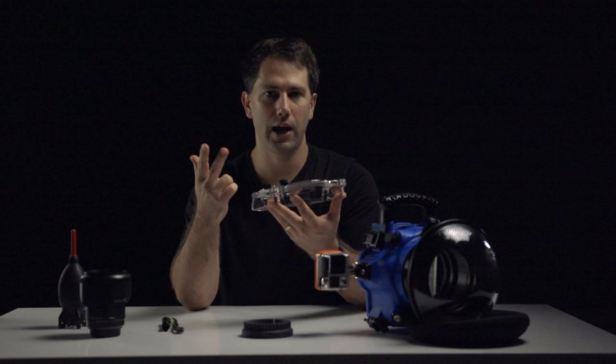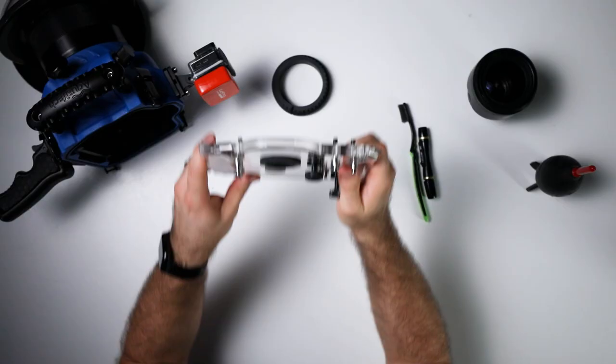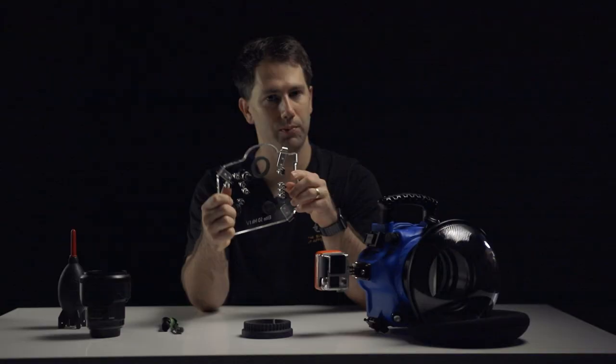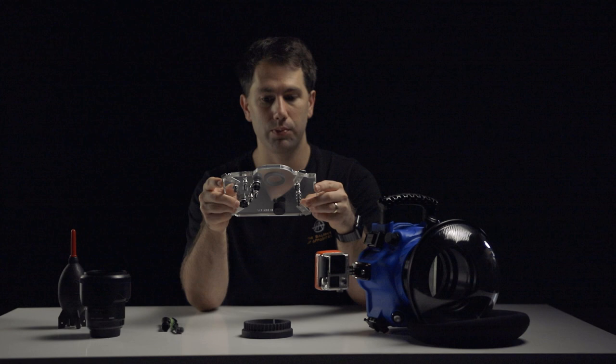When I'm swimming with the whale sharks or swimming with wildlife, I'm always trying to look through the viewfinder as much as I can. Sometimes I'll have it out in front of me shooting, and because I'm shooting at 16mm, it allows me a pretty good idea of what's in front of me. But for a little bit of extra compositional control, looking through the viewfinder always helps a lot more.